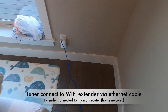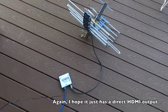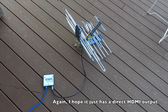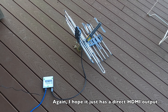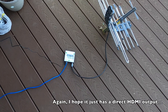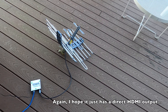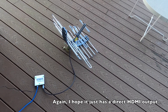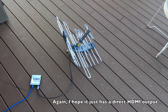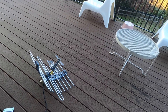It goes into this router and connects to my main router because this one is a D-Link extender. This is my temporary setup. I don't quite like this device because it has to work with a router or Wi-Fi system. If it could give HDMI output I could connect it directly to the TV, but now I have to run through a Wi-Fi network. Let's go upstairs and see how the signals look.